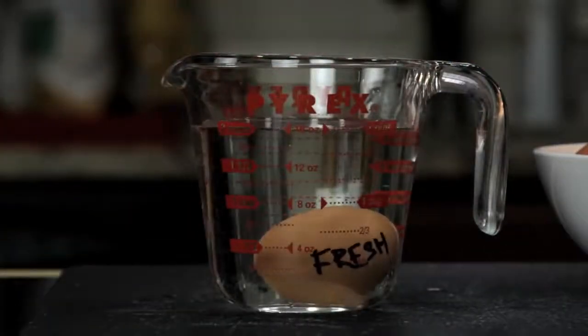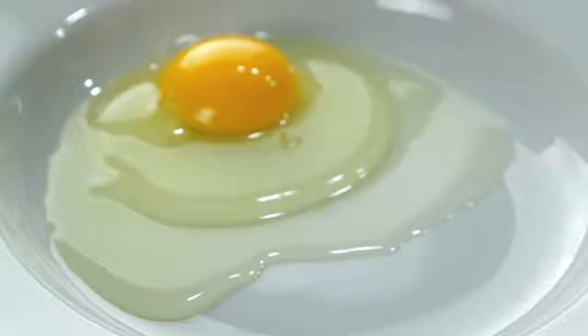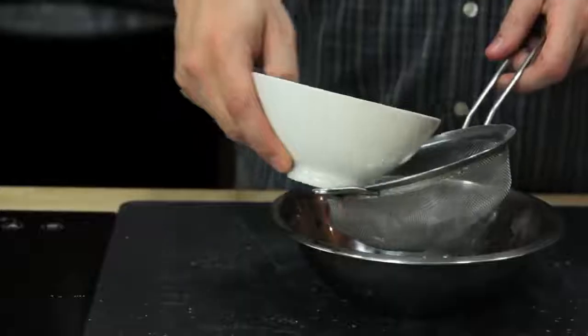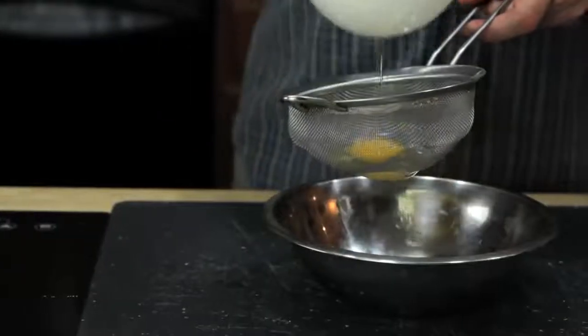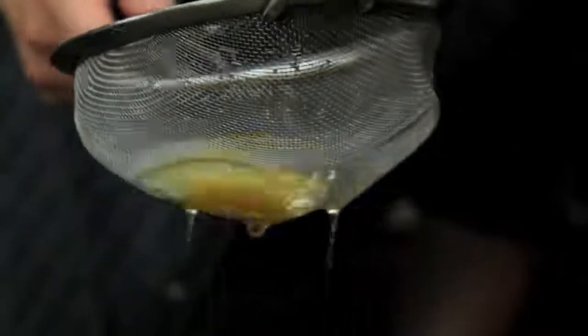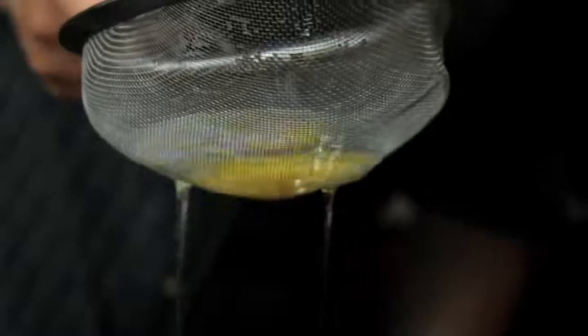Once you've got your fresh egg, the second tool you need is something first suggested by British chef Heston Blumenthal: a fine mesh strainer. No matter how fresh your eggs are, there's always gonna be some amount of liquid white, and it's this excess white that causes those really ugly misshapen eggs with wispy white floaters that completely ruin your brunch. To get rid of them, transfer your egg to a fine mesh strainer and gently swirl it around until all the excess white is drained away. What you're left with is a nice, tight egg.